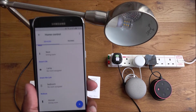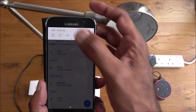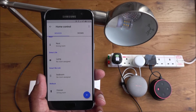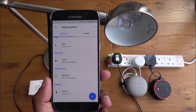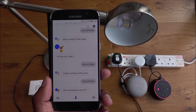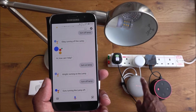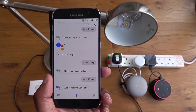Now let's test it over mobile data, away from the home Wi-Fi. Connected to 4G: 'Okay Google, turn on lamp.' — 'Alright, turning on the lamp.' — 'Okay Google, turn off lamp.' — 'Sure, turning the lamp off.' So with Google Home you can control it by voice even when you're outside your house and not on your Wi-Fi.